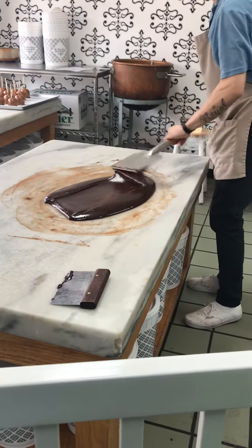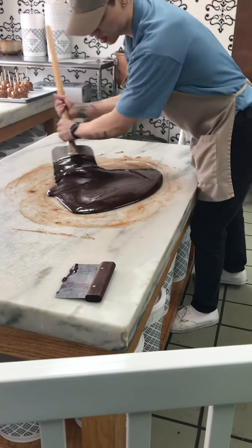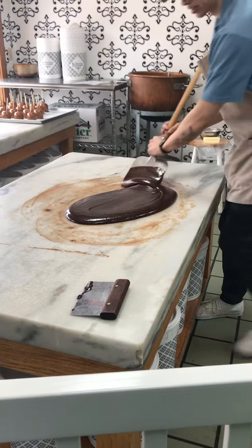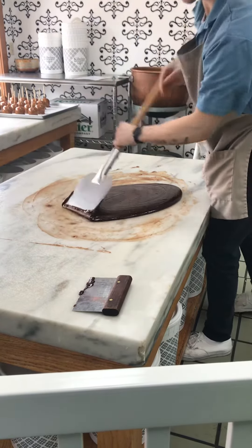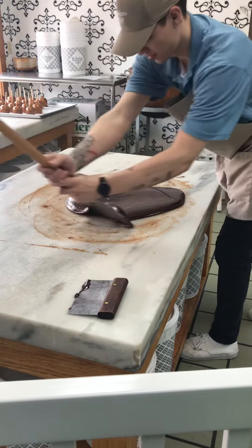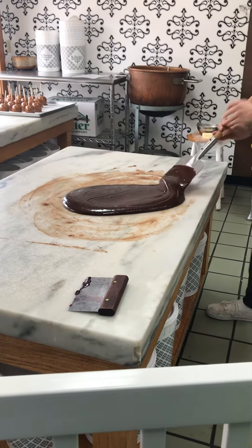Is that just chocolate, or what flavor is it going to be? Oh boy, that sure looks good. I don't think I could work here — that would be too dangerous.